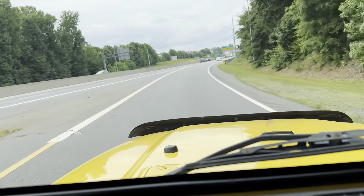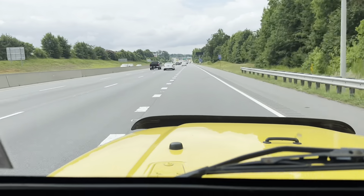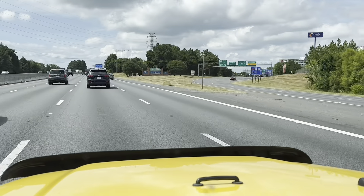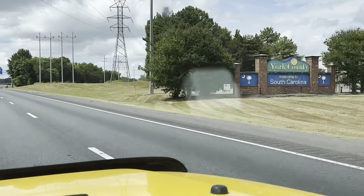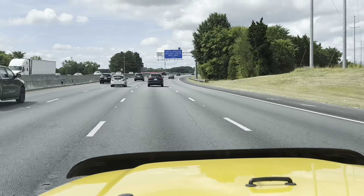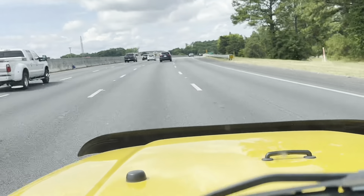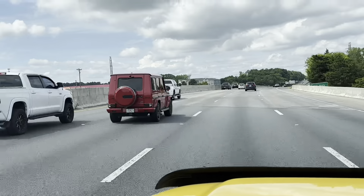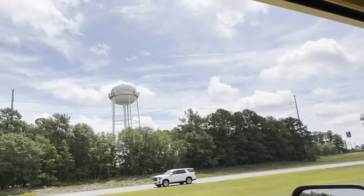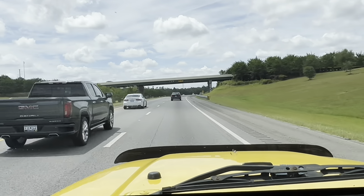All right, back on the freeway. We got 128 miles to our next turn, so here we go. There we go — there's our next state: welcome to South Carolina, York County! We're getting there, keep trucking. Got the welcome center coming up — oh look at that G-Wagon, big money!